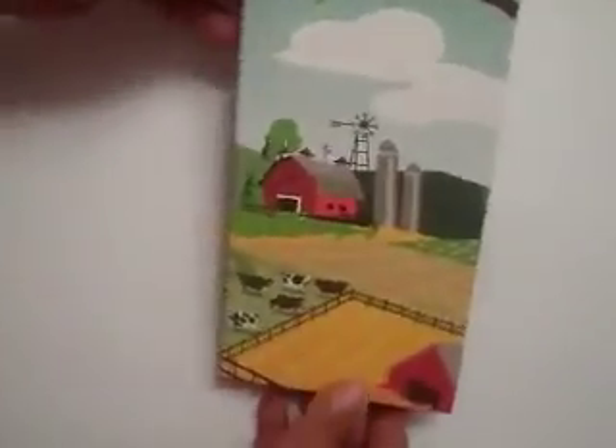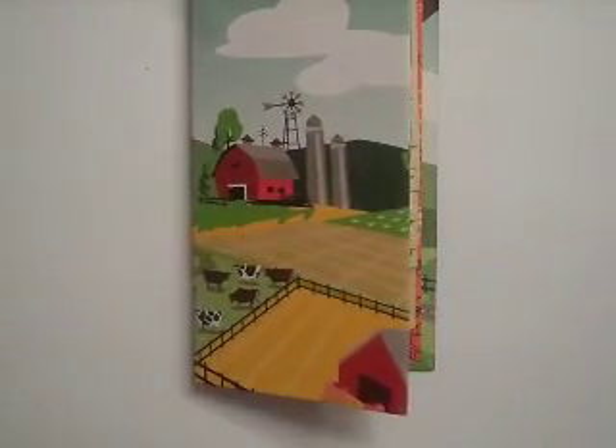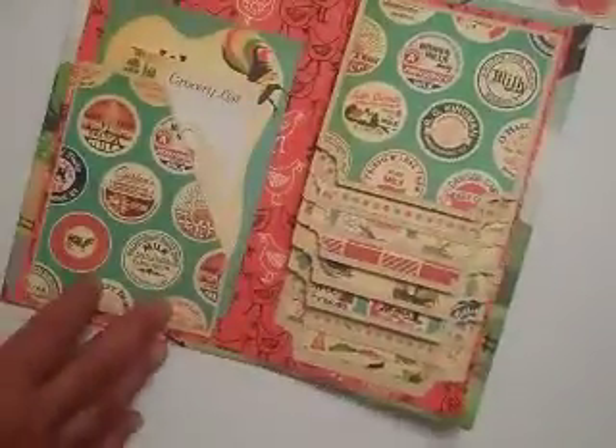It's super cute — let me know what you think about the cover and if you think I should add some stickers. I've got this whole thing of stickers and I could add some on the cover and on the inside, but it's so cute just the way it is.